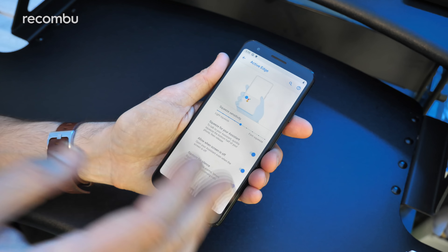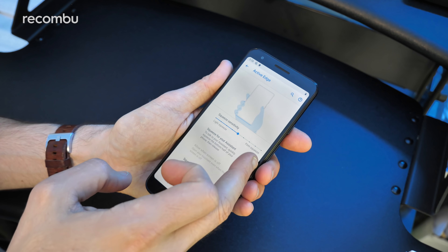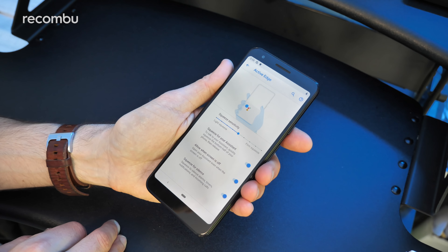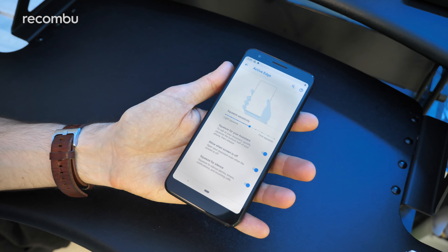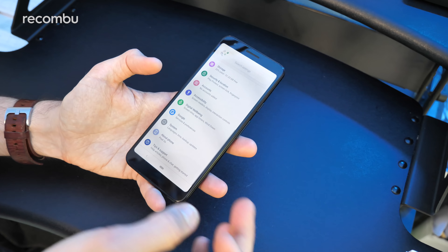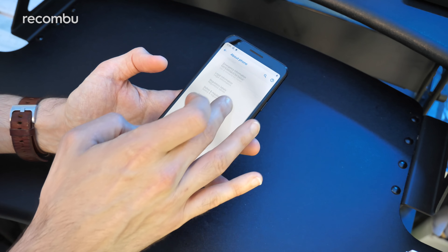You can change the sensitivity, but unfortunately you can't change what it actually calls up — it's just the Assistant. That's the software — no prizes for guessing it is of course the latest version of Android, Android Pie, version 9. As this is a Pixel device, it's supported for three years for security and OS updates, so great news if you want to use it long term — it's not going to be neglected.